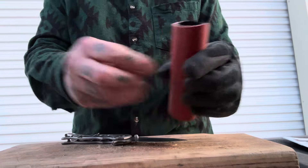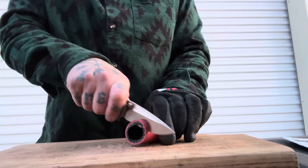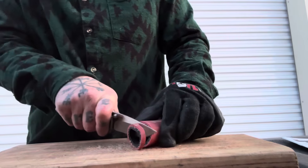Next up, let's do the thick rubber tubing. It's got thin geometry so it should be good with this one — and it is. Very, very nice.